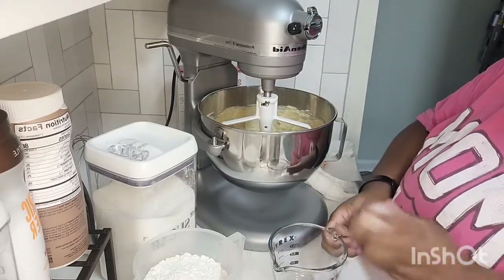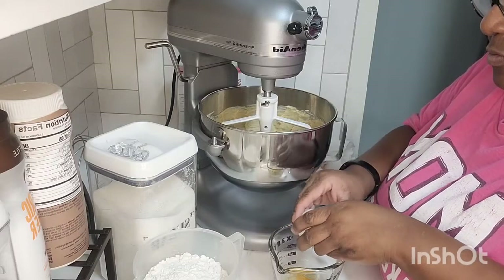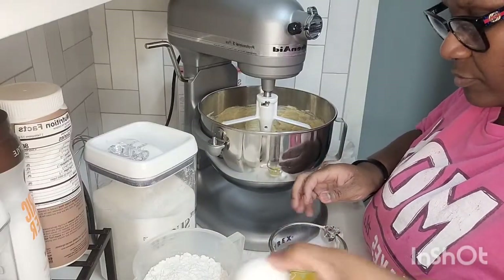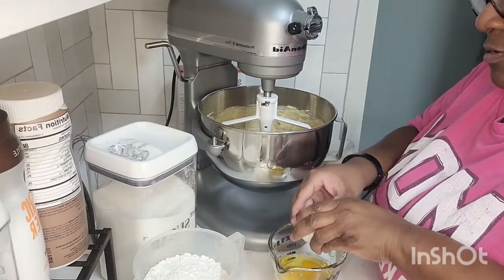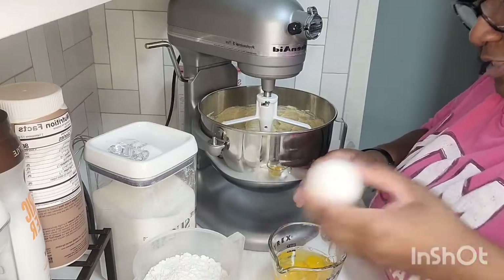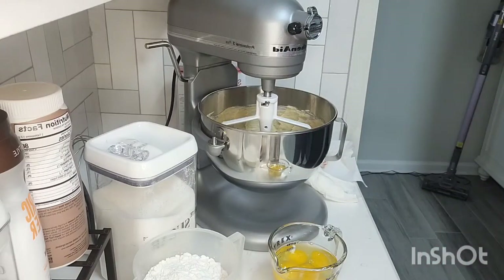Now I'm doing the five eggs - I want to make sure I don't get shells in there. That one broke kind of funky. I see a shell. Counting out all five - see how they're breaking funny? That's what you get with the cheap eggs from Dollar General. The yolks look a little weird too. But we've got five eggs ready to go in one by one.